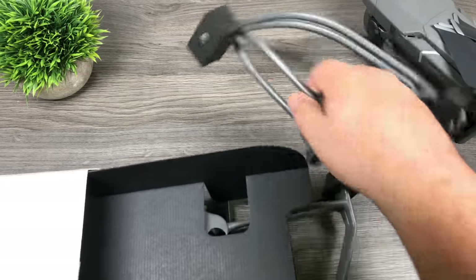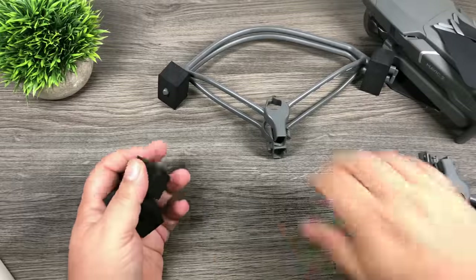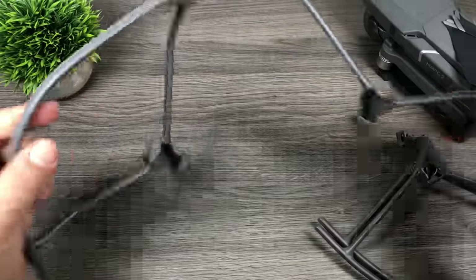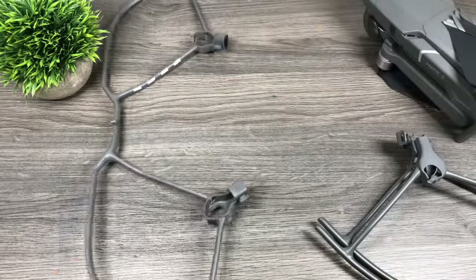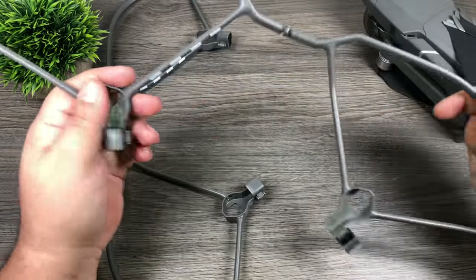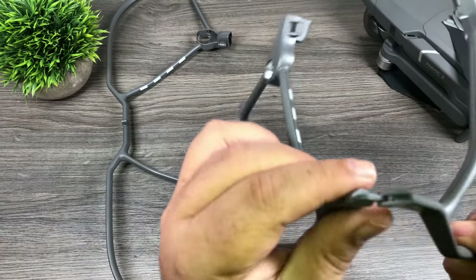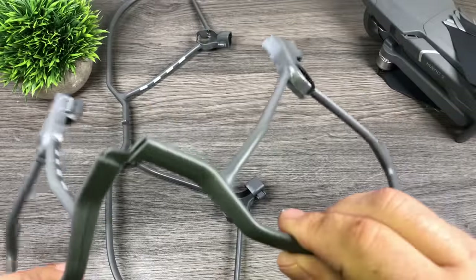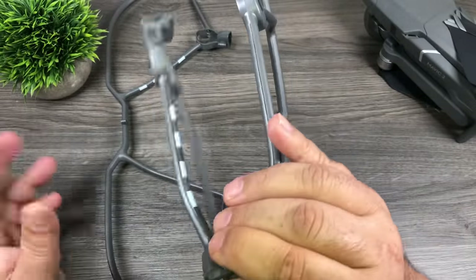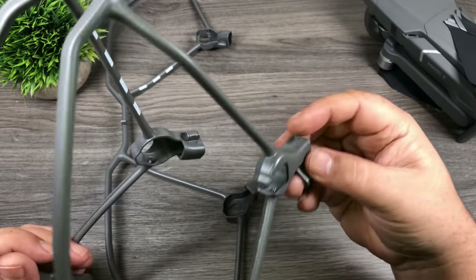And we have the propeller guards here. They come with rubber foam on the tips, just to keep things protected during transport. They come in a folding design, and first initial impression — they do feel a little flimsy, especially in the joint there. I don't think it would take much to snap that off. It's actually really, really flimsy. Any kind of hard knock into something could almost snap that.